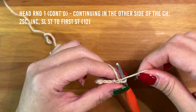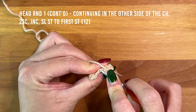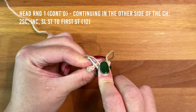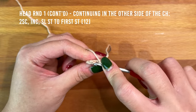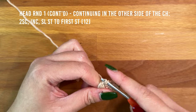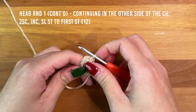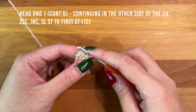Move the yarn tail from the slip knot out of the way, insert into that second chain making sure to go under both loops, then pick up a single crochet. Work one into the next chain, then work an increase into the final chain. To finish off the first round, slip stitch into the first stitch of the round.